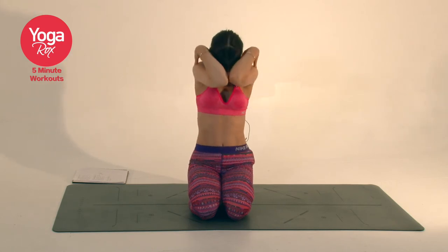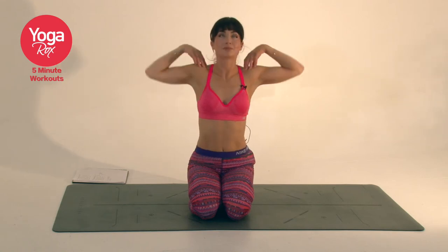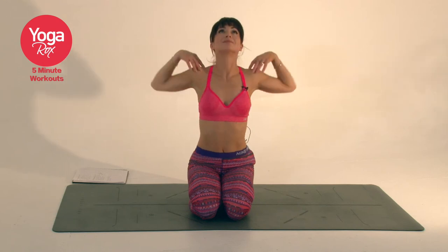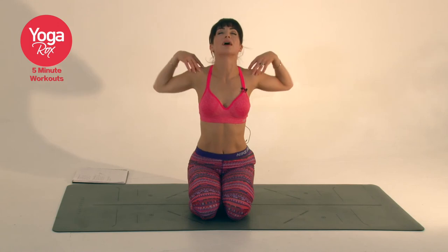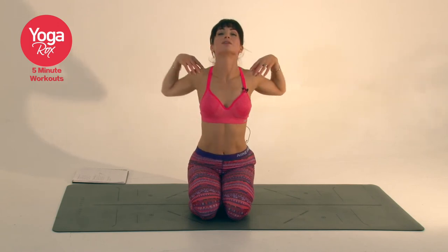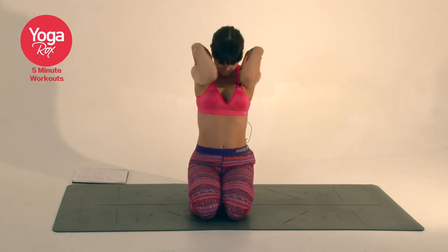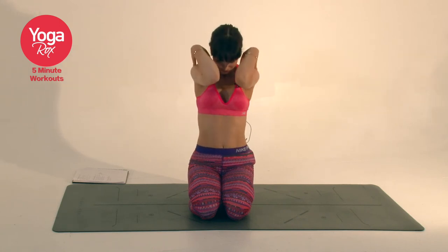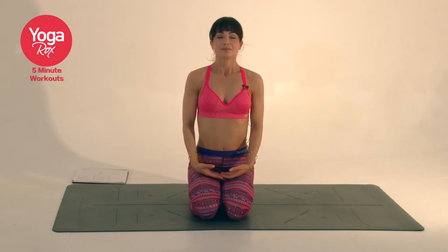Three, four, five, six. Stay with the breath and sensations in your body. Keep the elbows up, shoulders away from the ears. Last one. Release the hands. Take a breath.